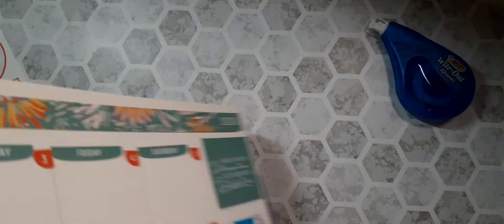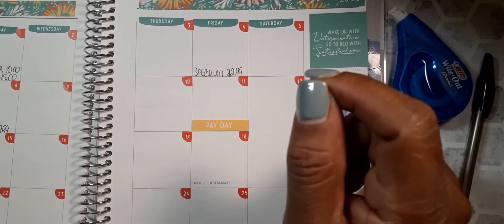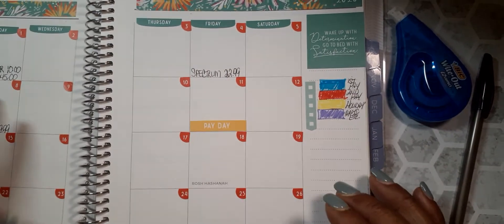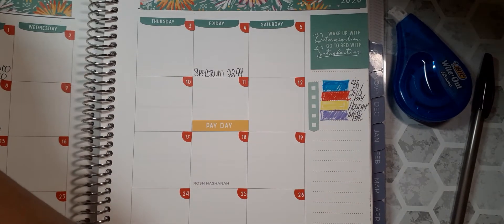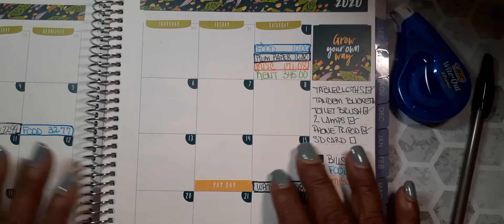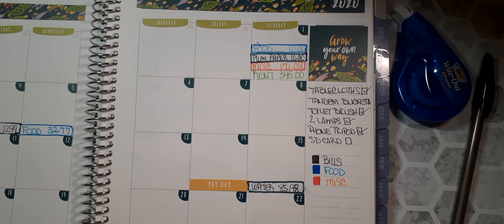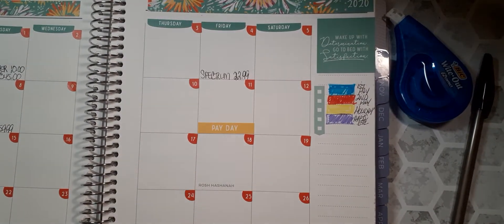I believe that's it. So here's how my new system is going to work — I budget paycheck to paycheck. Yesterday was my payday. So my August 28th paycheck — I know my rent, my YouTube, and my Plum Paper are all coming out of that check. All of those should be paid up within this week.